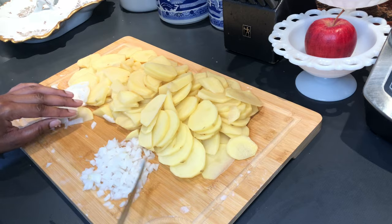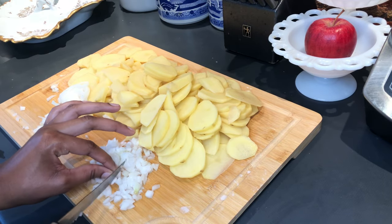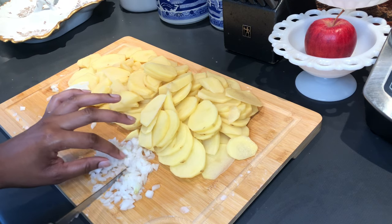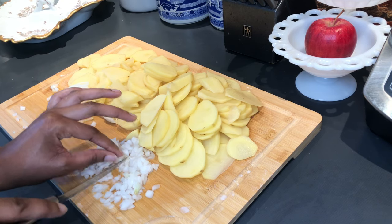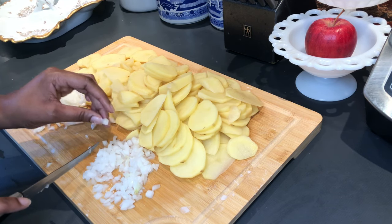Our onions are chopped and I'm just picking through them a little further because some of my pieces were a little too big. I also pushed some of my onions off to the side because it was just a little too much, so this is really how much you should be using.